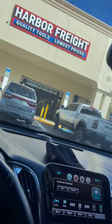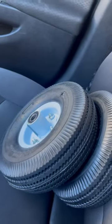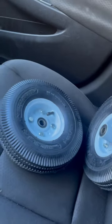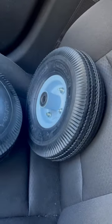I just left my favorite store, Harbor Freight. I just picked up some wheels for the go-cart. I've been looking at a lot of reviews on these — some say you will have to change the bearings, but we're gonna see how long they last. I'm gonna add some grease inside of there and we're gonna see.